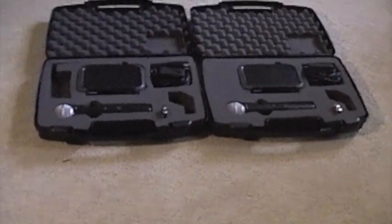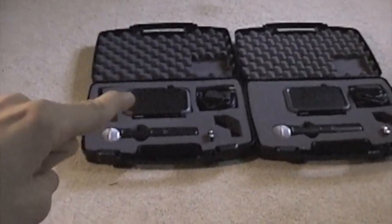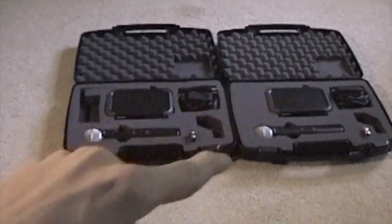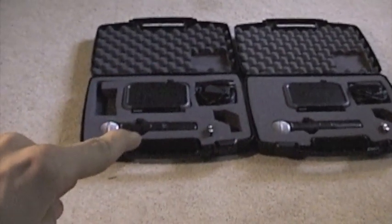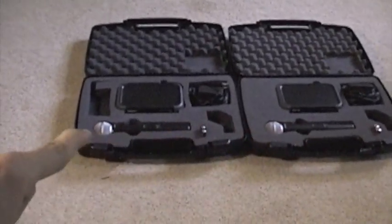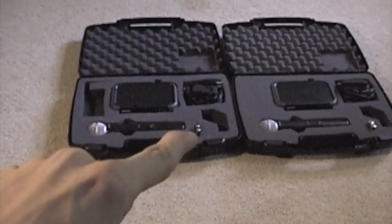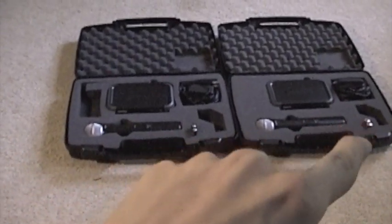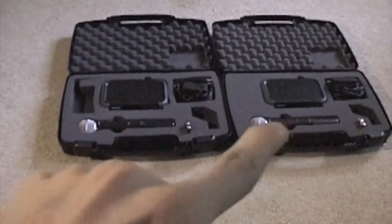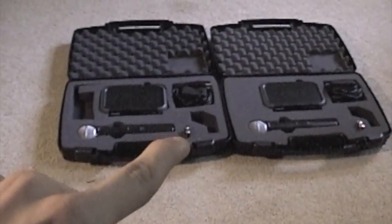Here they are opened up. Each box has your receiver, your microphone, and they both have the SM58 tips on them. Here and here you've got compartments for extra batteries. I have two in each of the mics right now, and two backups in the case just in case I need them.